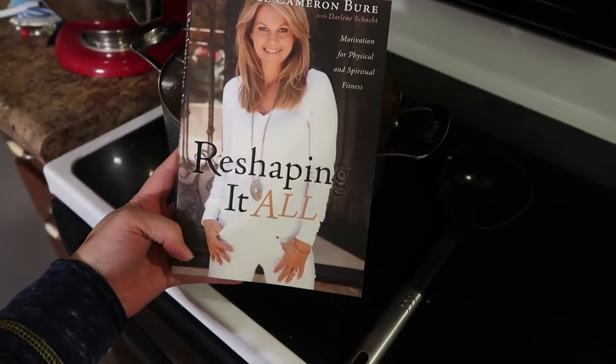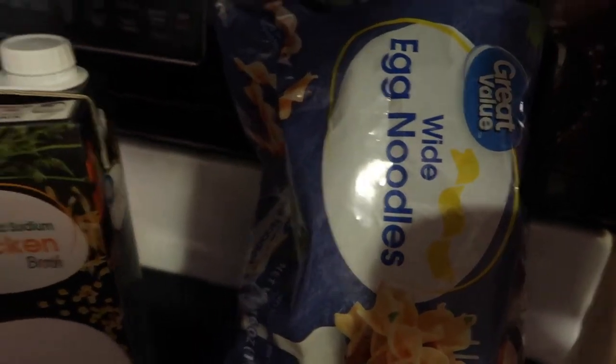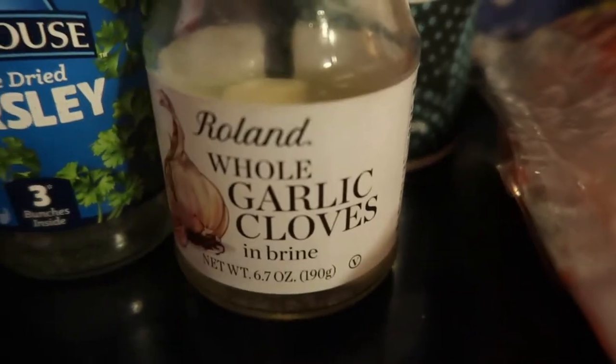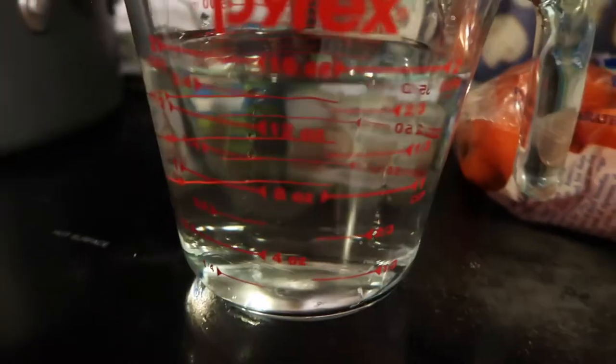Hey guys, it's Megan. This recipe is out of Candice Cameron Bure's book 'Reshaping It All.' You're gonna need egg noodles, chicken broth, pepper, salt, carrots — I used baby cut carrots — garlic cloves, you just need one, parsley — I used dried parsley — and water, and also chicken.